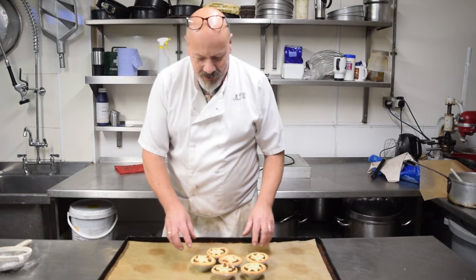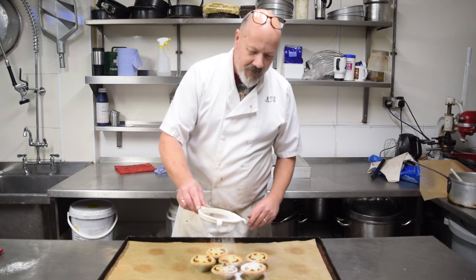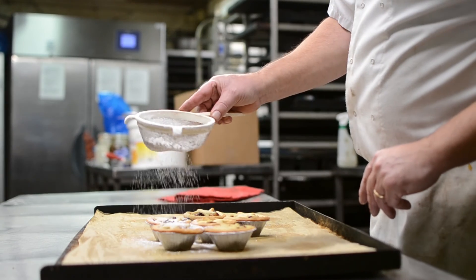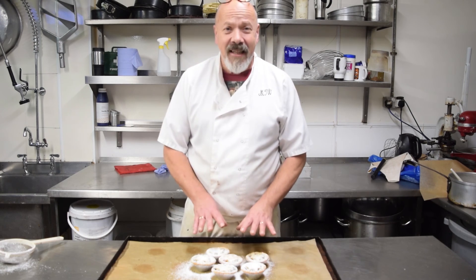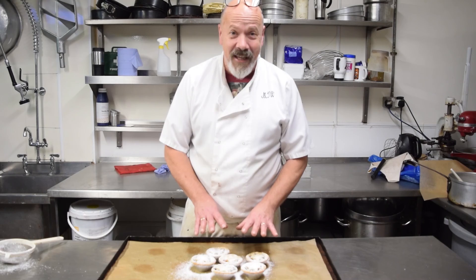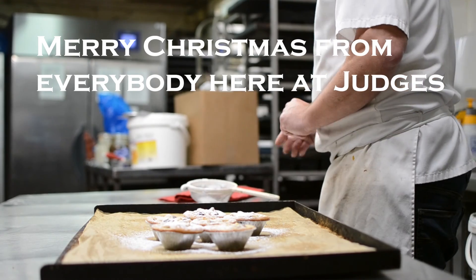25 minutes later, six mince pies out of the oven, ready to eat. Dust with a little bit of icing sugar and voilà. These will be the best mince pies you have ever tasted — guaranteed. Thank you and happy Christmas!